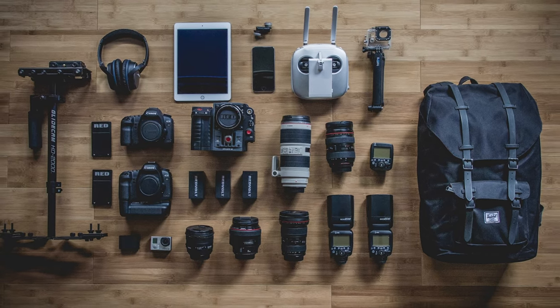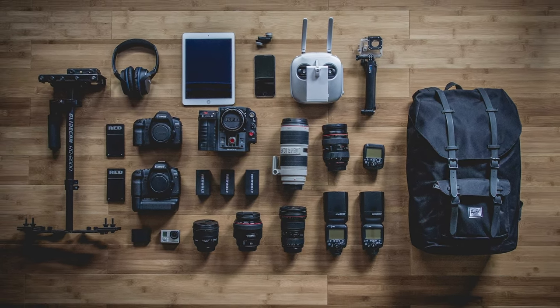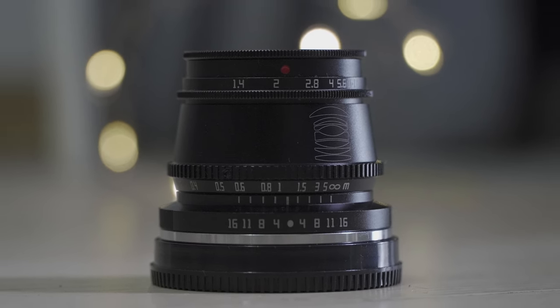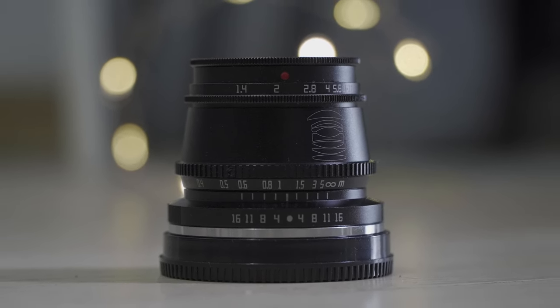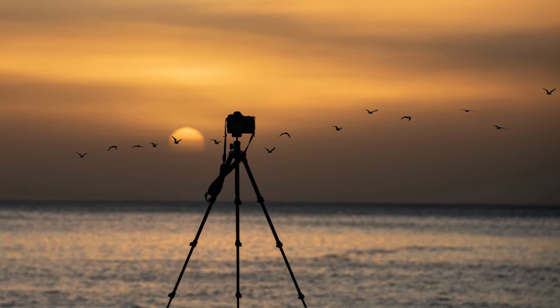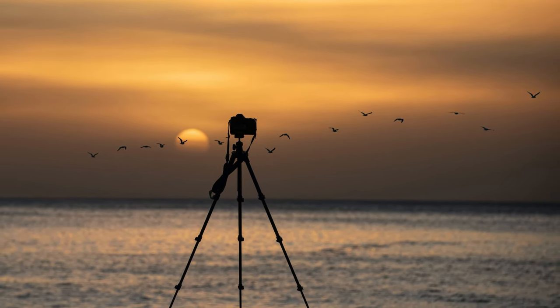Next, you will need a product — I'm just going to use this other lens as my product. You will also need a tripod. This will make your shooting process a lot easier because when you are shooting details, any tiny shaking will look very disturbing.